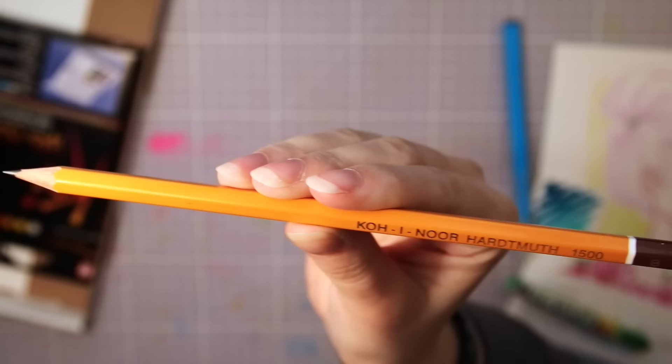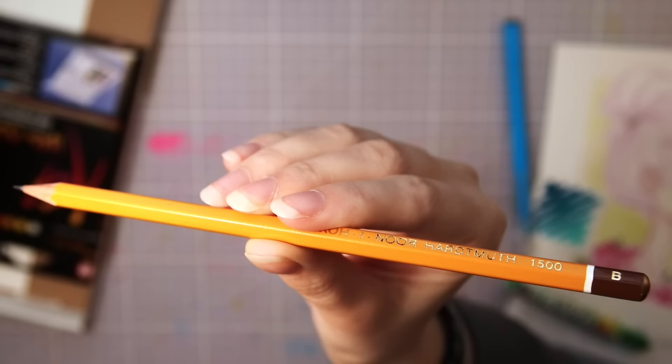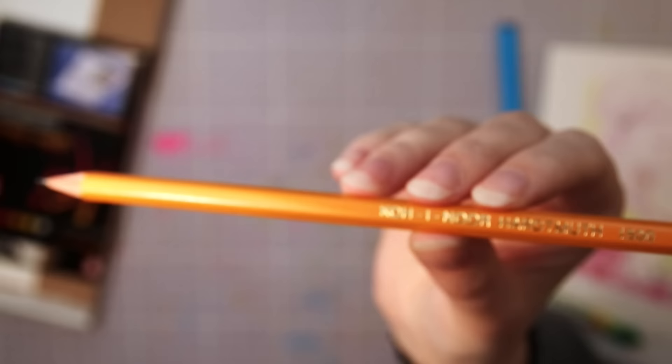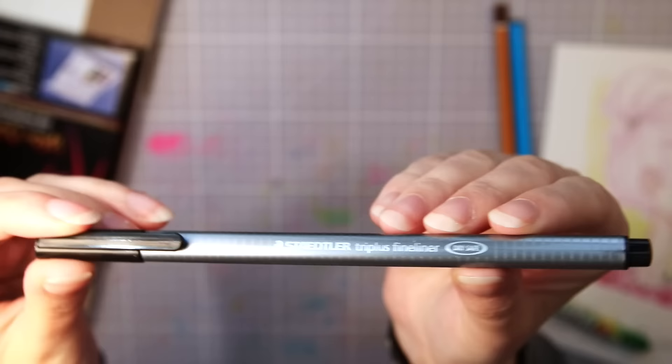Next is another KoiNor product — a graphite pencil. It is a B grade, so it is a bit softer but not too soft. It's always good to have a good pencil to sketch with, even if I prefer using harder lead when sketching since that is easier to erase.